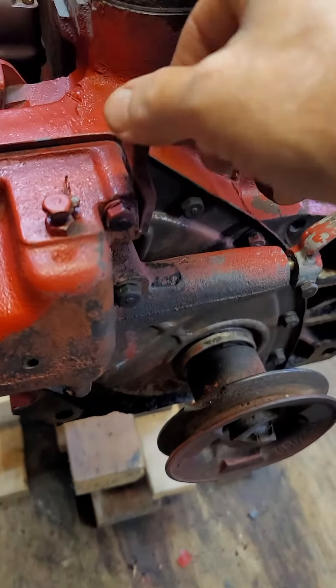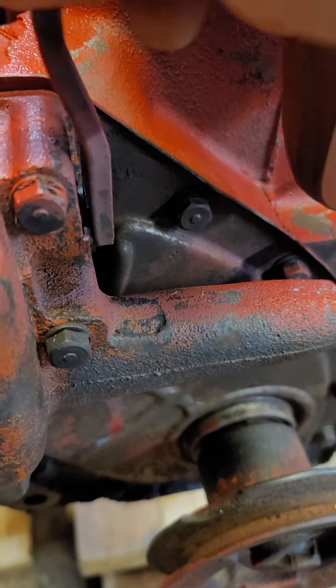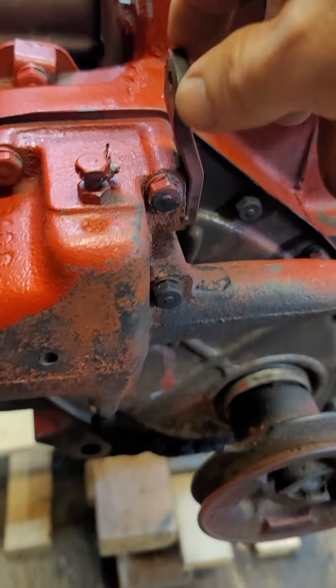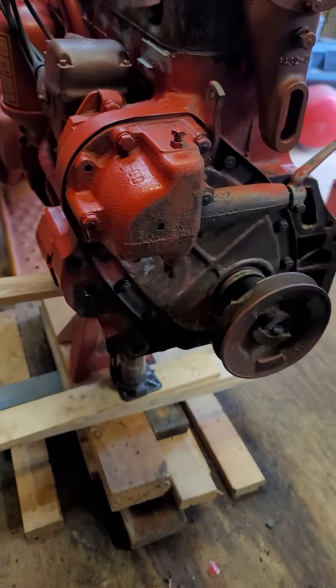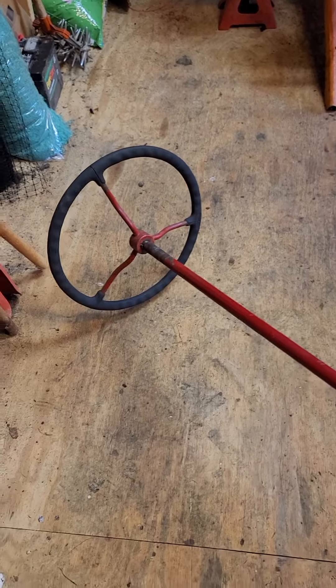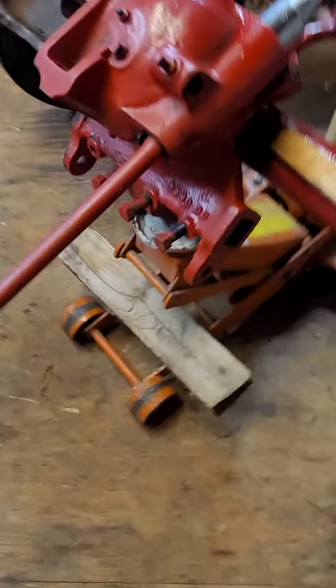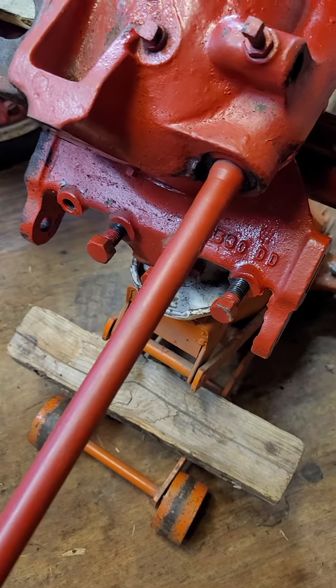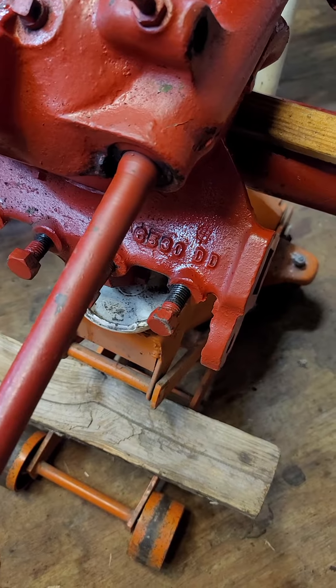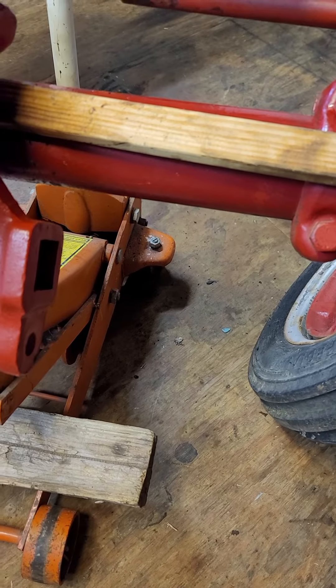Everything ran good. The governor seemed to work good, but the only thing I'm not too happy with is the amount of play. The bushing — I'm going to go ahead and probably tear this off, rebuild it while it's already down to this point, and then just put it all back together. Today's video is actually part two of the steering. When we turn the steering, you can see how much play it has before it even thinks about grabbing to turn.